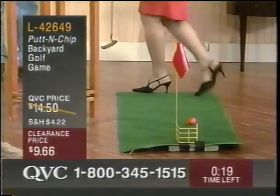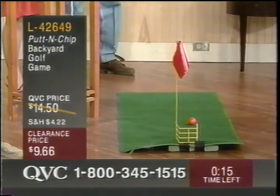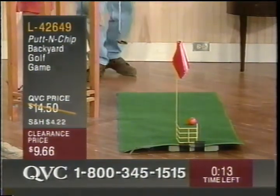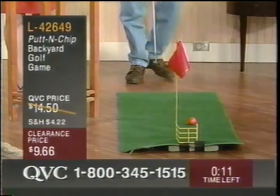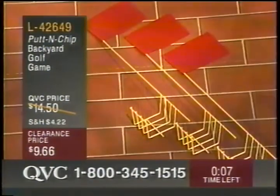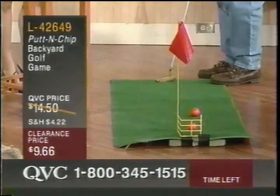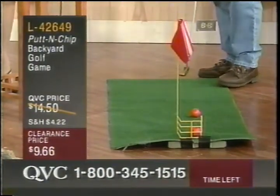Oh my goodness, that was right on — just a little bit too much power. I'm going to turn it back over to your capable hands. Thank you very much. Well, that was humiliating. This is L42649. The balls are not included, the putter is not included, obviously. But the little baskets and the little flags are included.